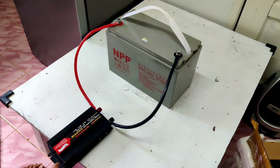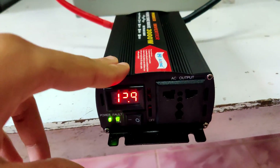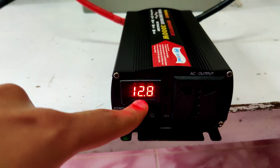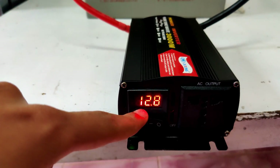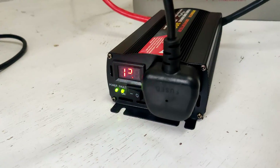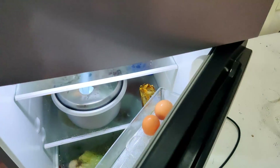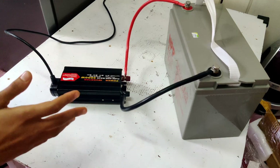Just like that, our inverter is connected to the battery. I've turned on the inverter and it shows a voltage of 12.8 volts — this is the voltage across the terminals of the battery, meaning it's fully charged. Now all we have to do is plug in our refrigerator. The fridge is plugged into the inverter and as you can see, our fridge is up and running.